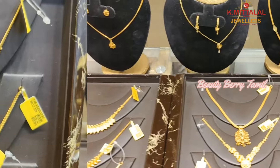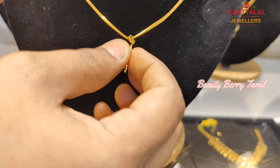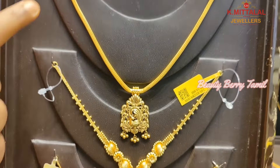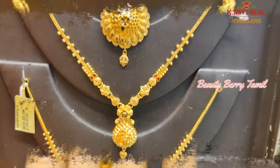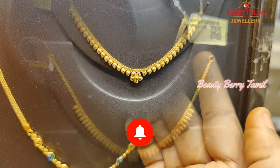Hi friends, welcome back to our channel. We are going to see a lot of light weight necklace collections in a small shop. We are going to share 3 weddings in this shop. We are going to share this light weight necklace collection. If you want to see this channel, you can subscribe to our channel.